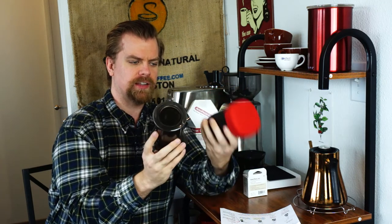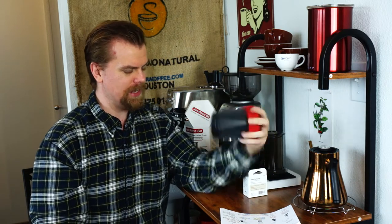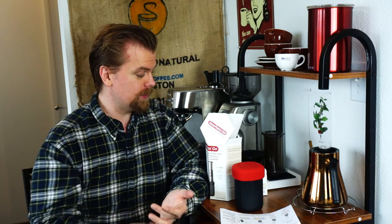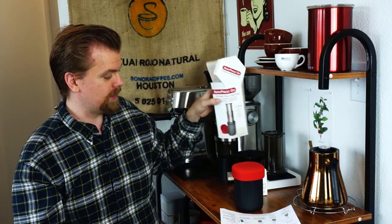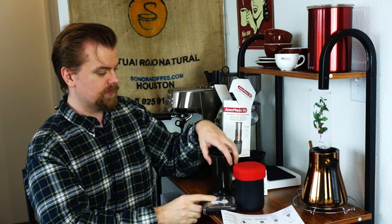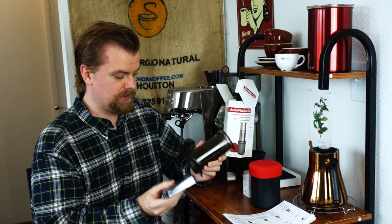It's very interesting that this is billed as the Travel Coffee Press — it's kind of the same size as the original AeroPress. When I first saw this product, I thought, why? The original AeroPress is very popular with people for traveling. I've traveled with it myself. I did quite a bit of traveling internationally for several months a few years ago, and I took the original AeroPress with me. I was able to brew tasty, delicious AeroPress coffee everywhere I went.